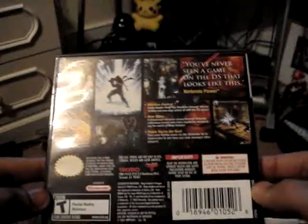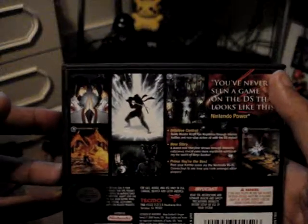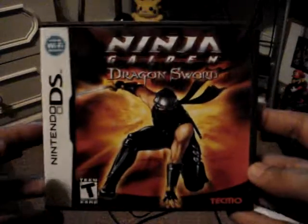This game is really a hack-and-slash type game with puzzles, platforming, and good graphics. I did play one of the Ninja Gaiden games on the Xbox, but I wasn't really a fan because it's really hard. But I really liked the DS game, so I thought I'd get it.